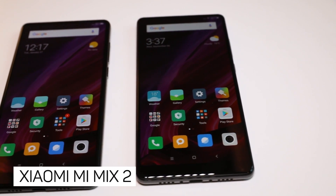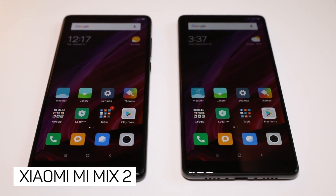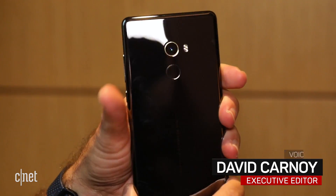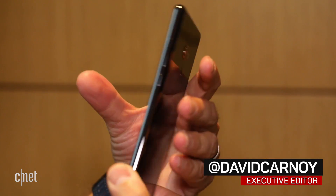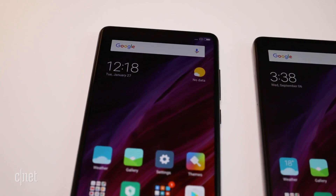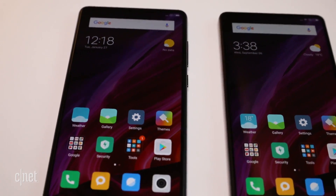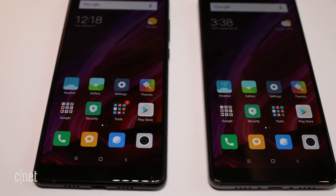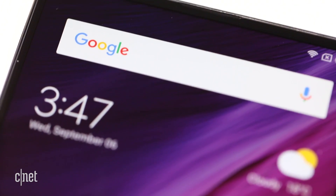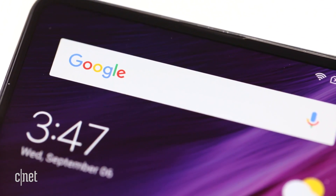This is Xiaomi's Mi Mix 2, which features a 5.99-inch screen in an eye-catching ceramic body that isn't much bigger than the screen itself. No phone so far is truly bezel-free, but the 180-gram Mi Mix 2 comes remarkably close at its forehead. The ultrasonic proximity sensor is barely visible, and the speaker that you put up to your ear for calls is just a slit at the very edge.